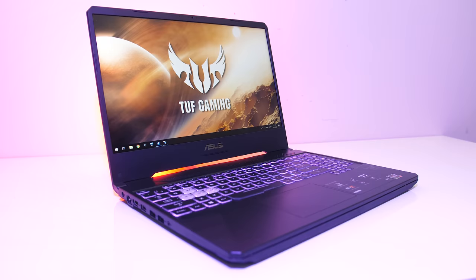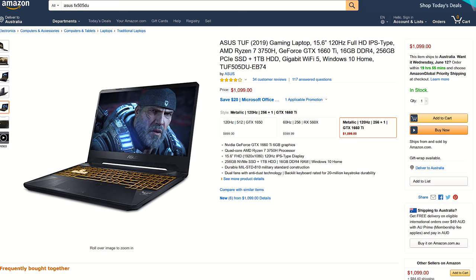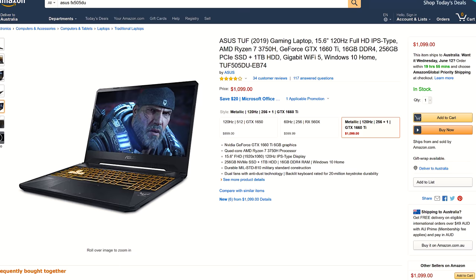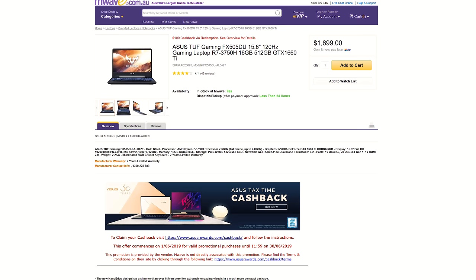For updated pricing check the links in the description, as prices will change over time. At the time of recording, in the US the ASUS TUF FX505DU is going for around $1,100, though that configuration has half the SSD storage but an additional 1TB hard drive. The 1650 version is available for $200 less. Here in Australia we're looking at around $1,700 AUD, though the Mwave listing is available with $100 cash back.